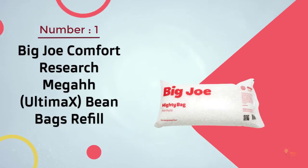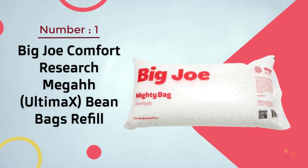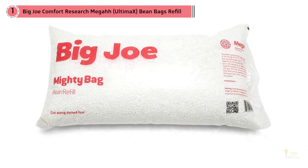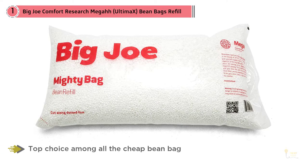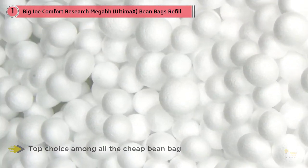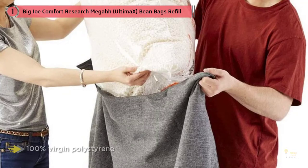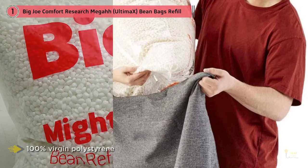Big Joe Mega Bean Bag Refill is our top choice among all the cheap bean bag fillers in the market currently. This is a single pack, each one with 100 liters of refill beans — that's approximately 3.5 cubic feet of beans per bag. The Mega Ultimax pack is full of beans made of 100% virgin polystyrene.